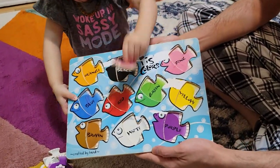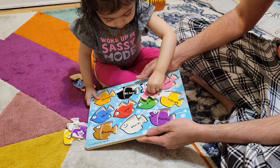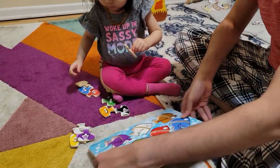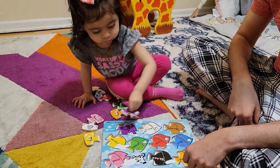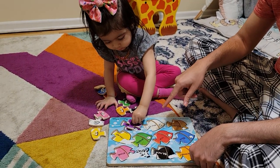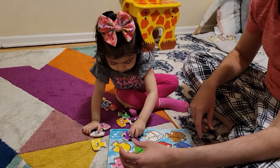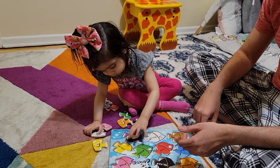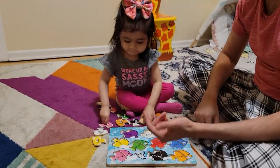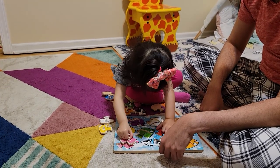This is the Melissa and Doug fish colors mix and match puzzle. All the shapes are the same — the only difference is the color. This is a nice way to teach kids different colors. Each color block says what color it is, so you can see the purple one says 'purple.' My daughter is trying to find and match the purple color, and they do need to rotate it because all the shapes are at different angles. All the colors are pink, yellow, purple, green, and more.